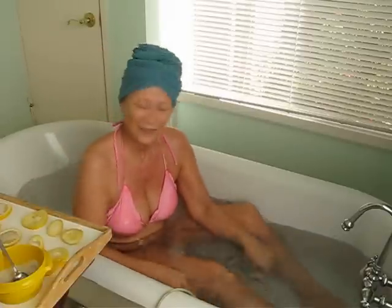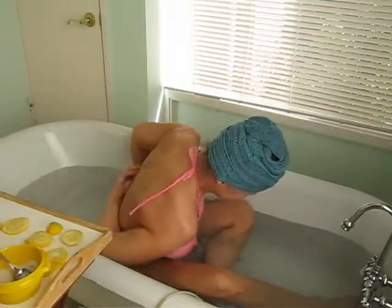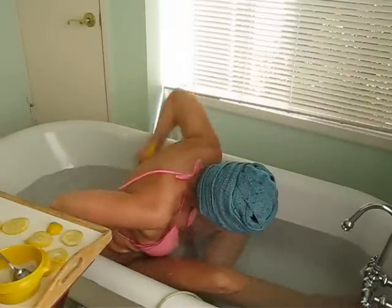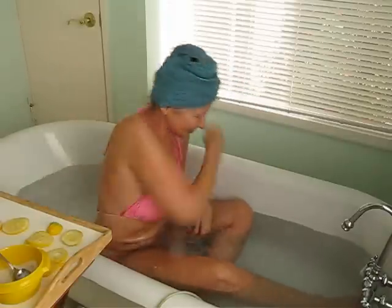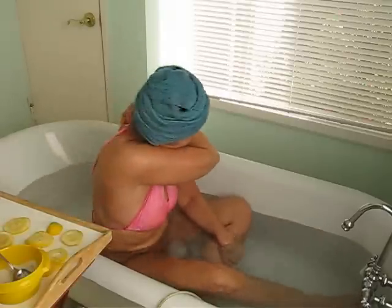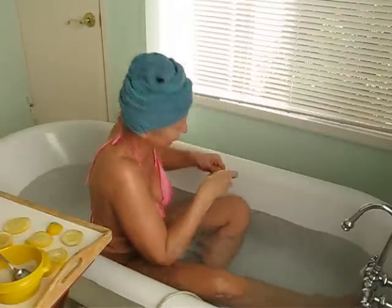When your bath is full, turn off the water. You want to get your backbone as much as you can — sometimes it's easier if you get somebody to help you, but if you can do it yourself it's a good way to stretch your muscles. I like to be sure to get the scapula really well, reaching over and around to get all the sides of the scapula.